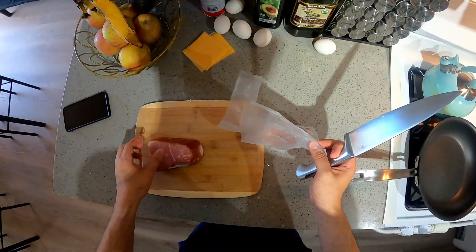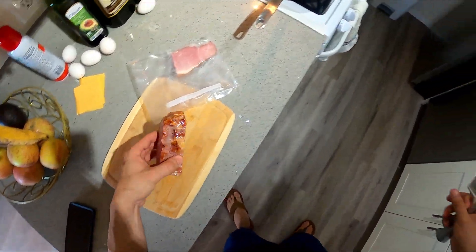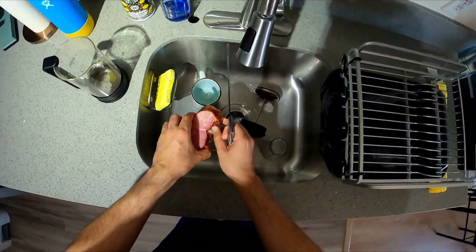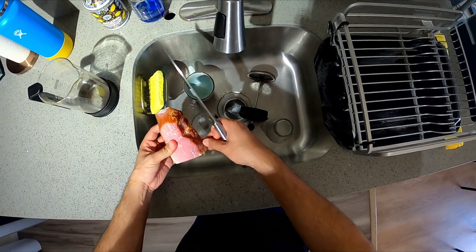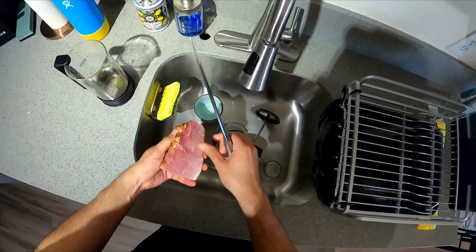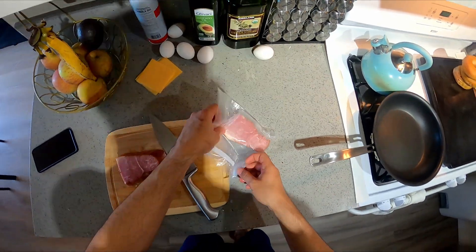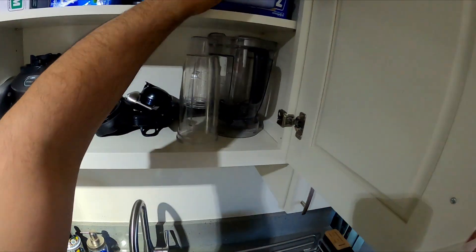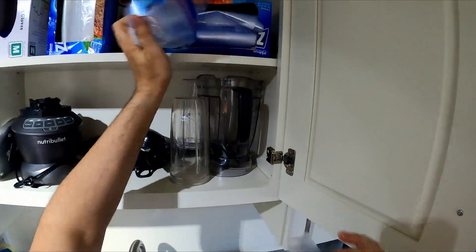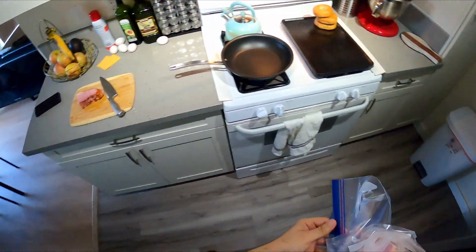It still has some frost in it from the freezer — I defrosted it last night. Let me knock some of that off, because that moisture and ice is not going to help with the crisping up process. All I'm going to do is just cube it up into small little cubes. Super easy breakfast.